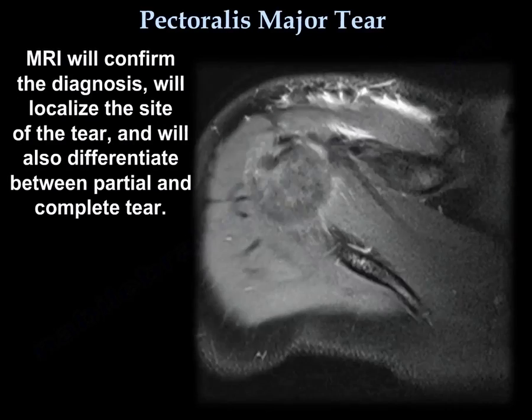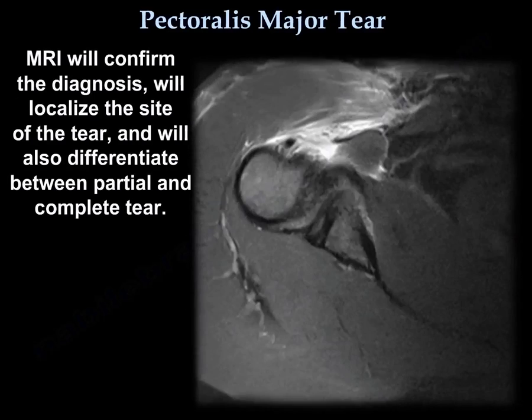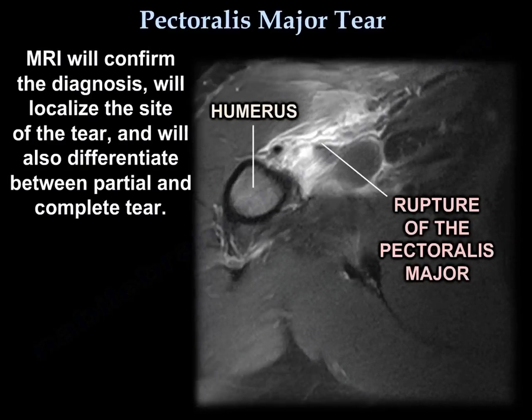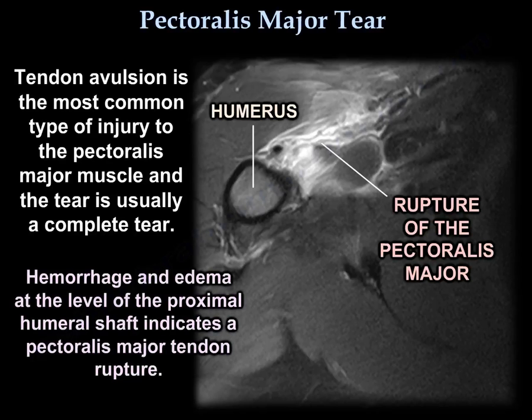MRI will confirm the diagnosis, will localize the site of the tear, and will also differentiate between partial and complete tear. Tendon avulsion is the most common type of injury to the pectoralis major muscle, and the tear is usually a complete tear. Hemorrhage and edema at the level of the proximal humeral shaft indicates a pectoralis major tendon rupture.